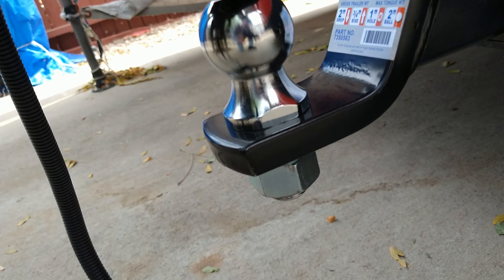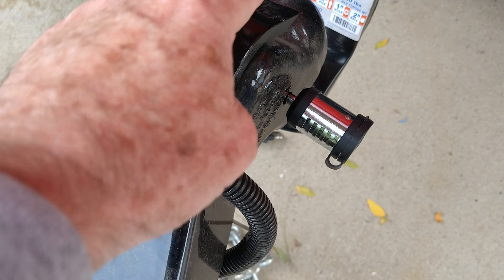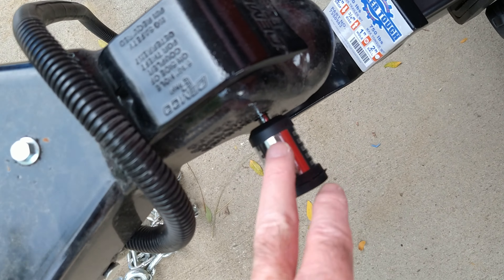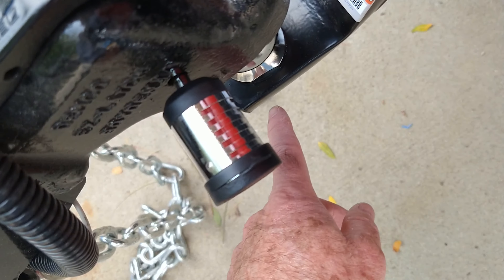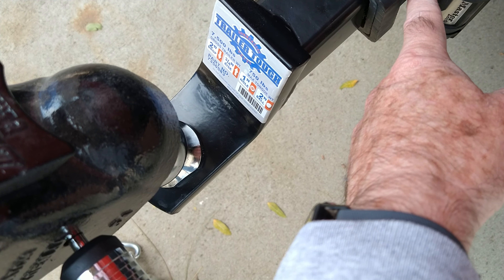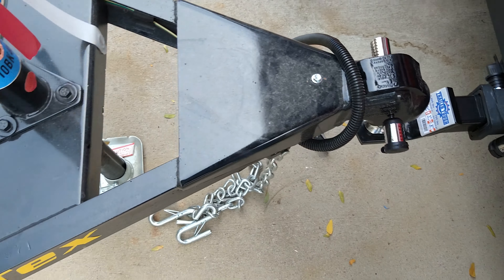I also have a couple of spot welds on the nut to keep somebody from taking the ball off and taking the trailer. I've got another lock right here on the trailer ball to keep somebody from doing it that way. I had a lock before but they could have undone the trailer ball, or maybe took out this bolt, but it's got locks in there now.